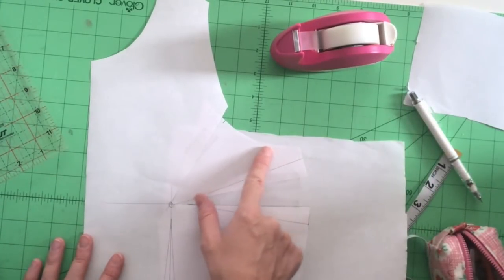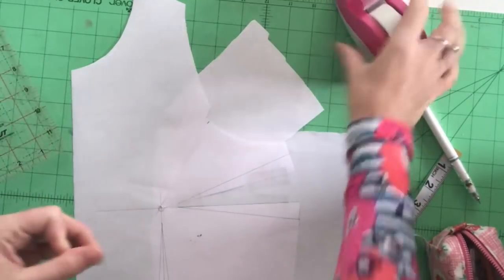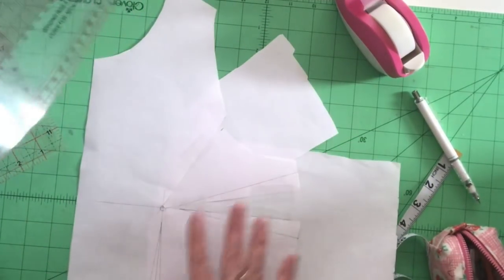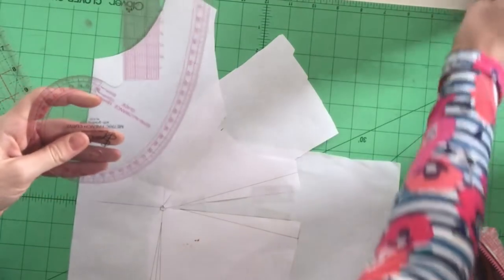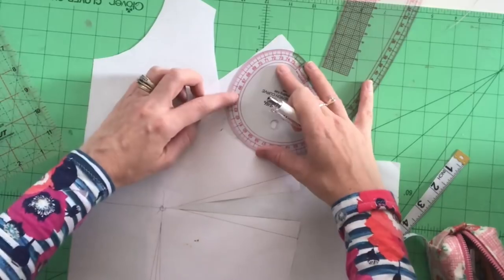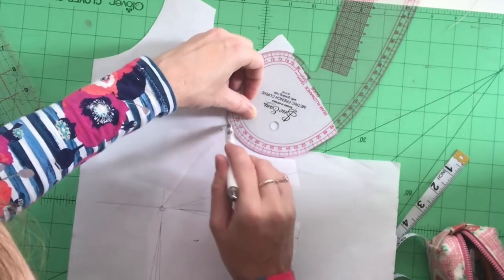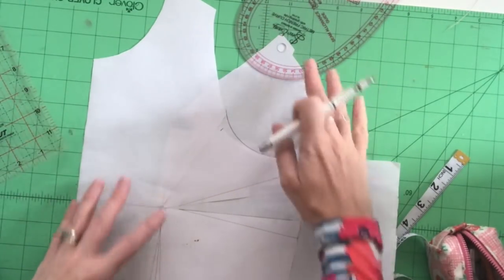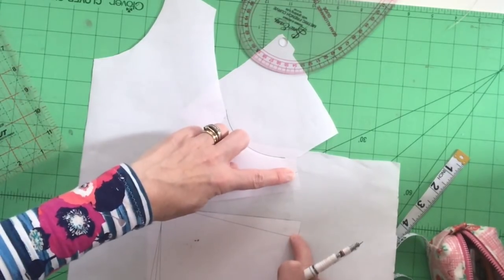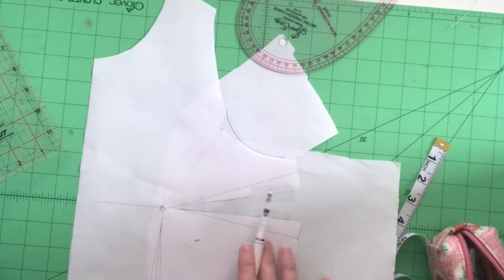My armhole is a little bit out of shape now as well, so I need to put a bit of paper behind there so I can redraft it. I'll get the French curve to redraft that armhole — using the curve to draw that curve back in. That's where the armhole was and that's where it's cut away, so I'll join those back up. I'll cut that out, and with the dart I need to true it to make sure I've got the right shape on the outside. I'll get that prepared and show you how to true the dart.